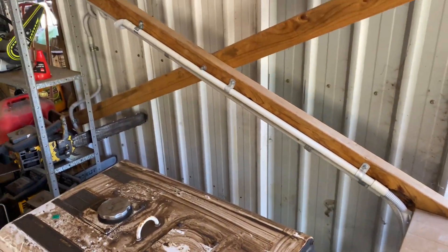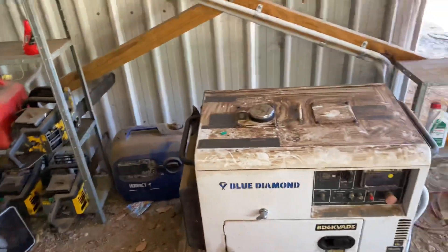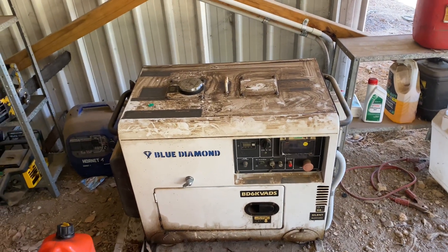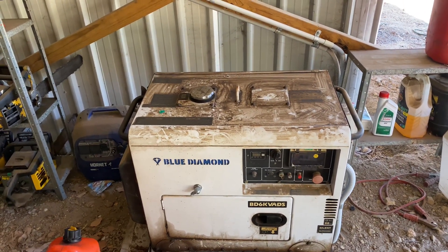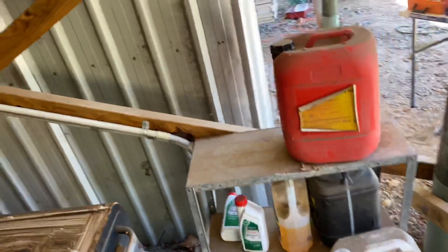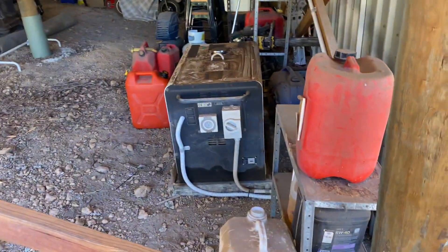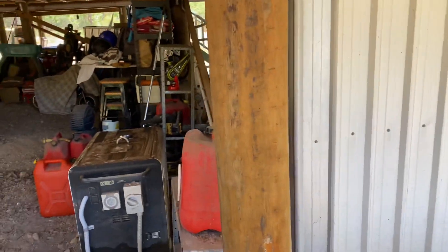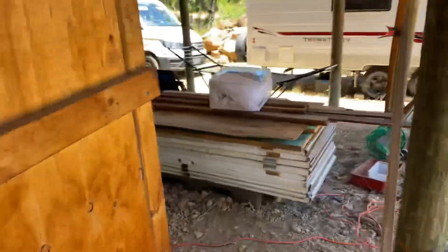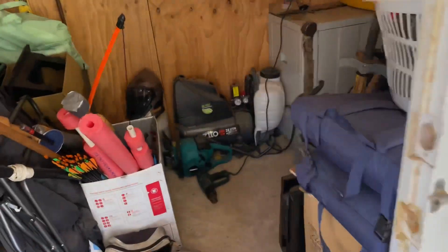I'm just doing a test on it now. I've changed the settings on the Sunny Island to start the generator at 62% just so I can run it through a test and make sure it does everything it should. That should start up any moment because I think we're almost at 62%. The idea is that the people don't need to come down and manually start the generator, which is how it should be with an off-grid system — you shouldn't have to manually come down and start a generator.